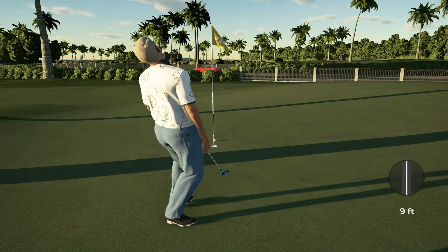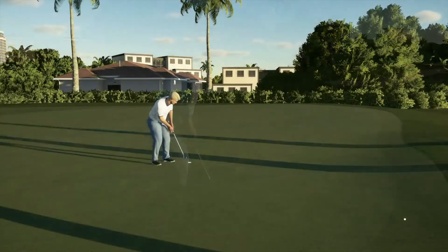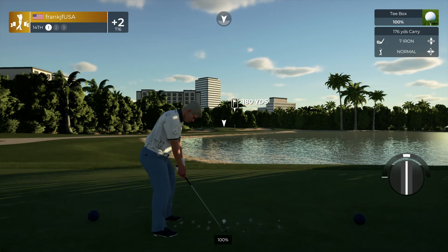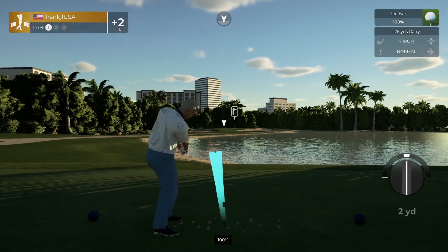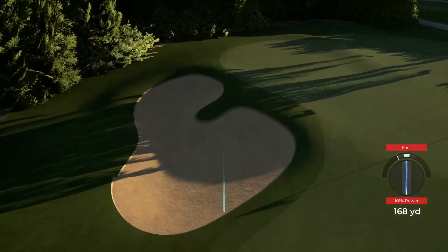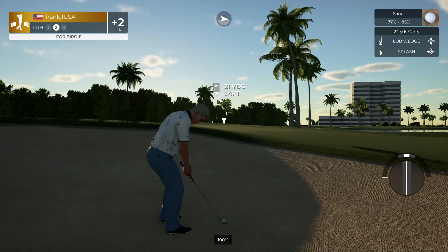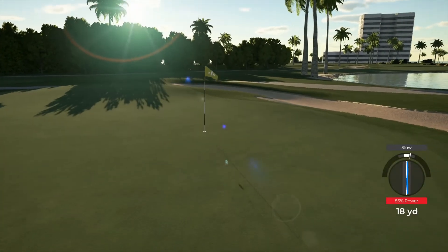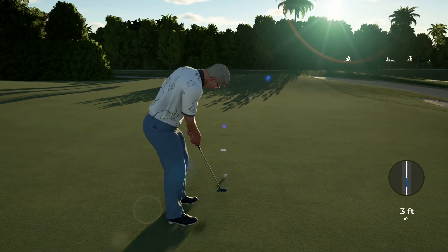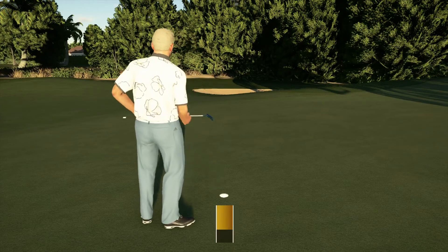Oh, that's tough. All right, putting here for bogey. Okay, now let's check the standings. Oh man, heading to the bunker.